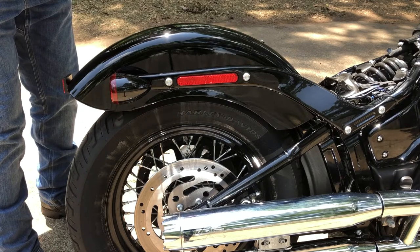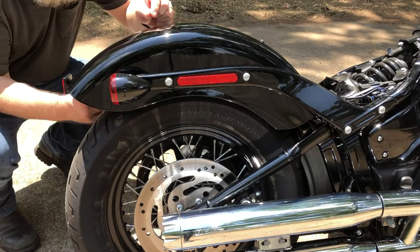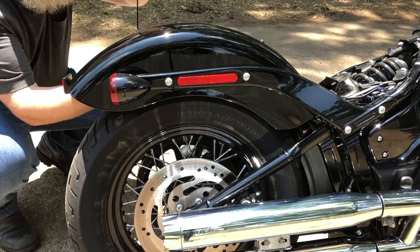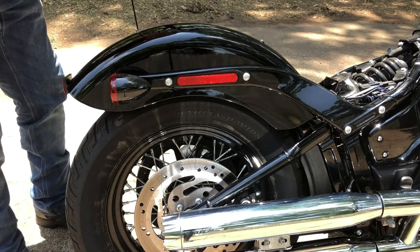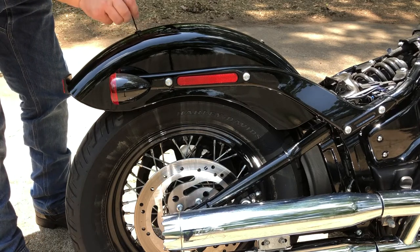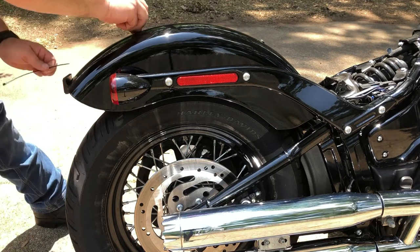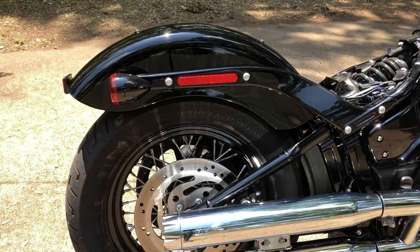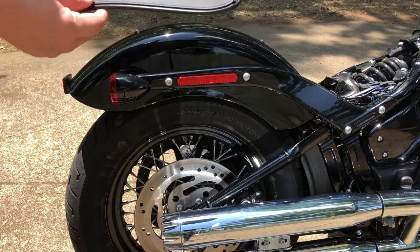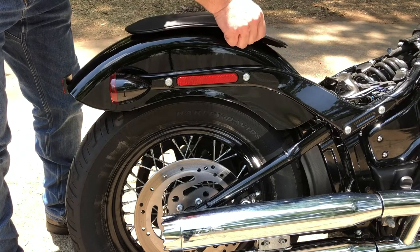Feed the zip tie through, just like this. Get it through there, then put this clip on it like so, and get your zip tie out there. Here is the fender bib — it matches the seat and it's gonna look really good. We're going to go ahead and place that right around here.